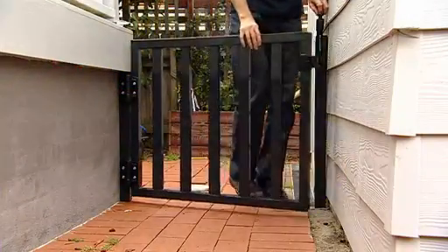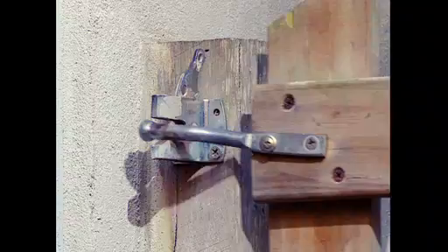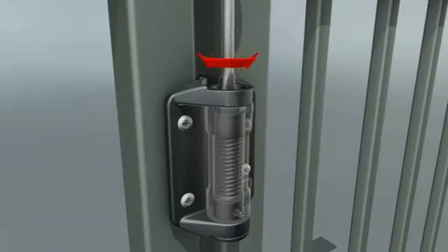The TrueClose range of self-closing hinges from D&D Technologies are designed to overcome the problems associated with traditional gate hinge and spring setups. With TrueClose, there's no need to fit ugly external springs because the spring-loaded mechanism is already built in.